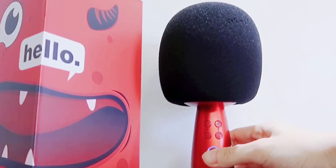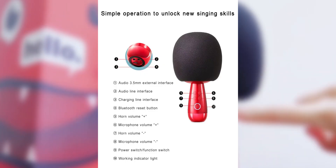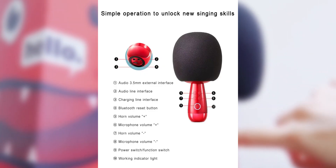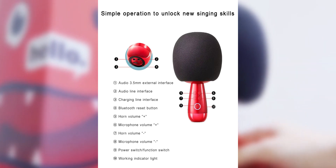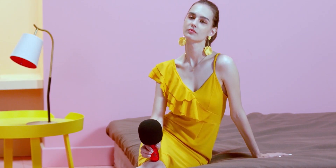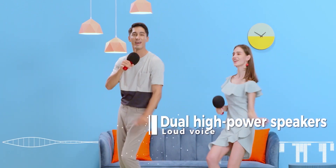Looking at the controls, they are all easily accessible. There are volume keys, a power key, and an indicator. You can also connect a 3.5mm external interface, an audio line interface, a charging line interface, and there's a Bluetooth reset button. The microphone is equipped with a black foam mic cover, which is used to filter murmurs and prevent plosives from splashing on the microphone.